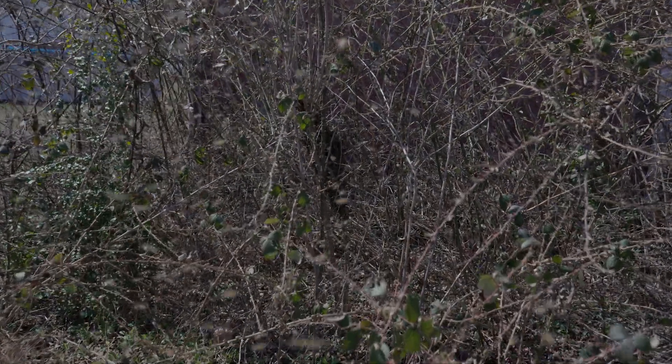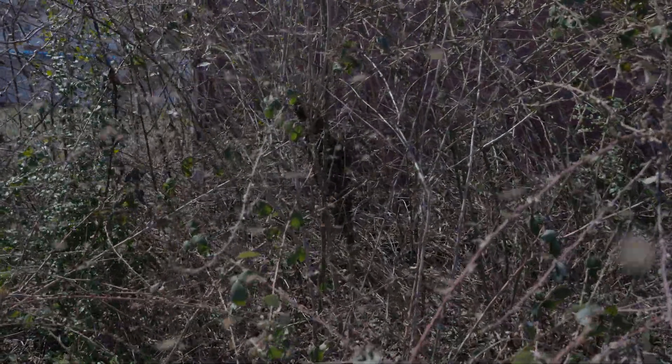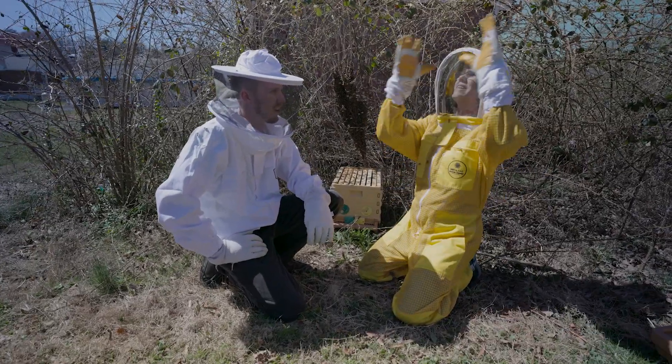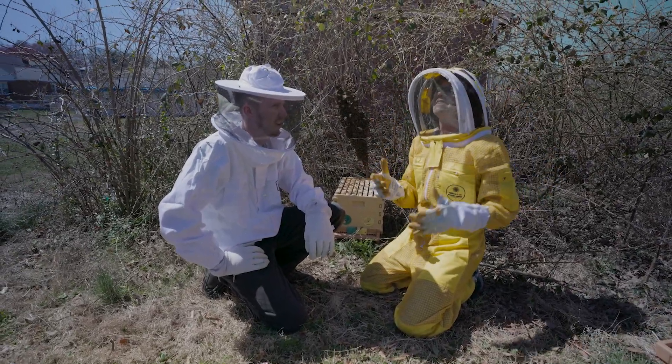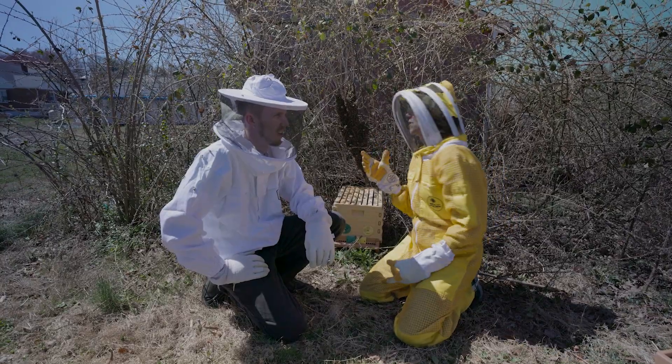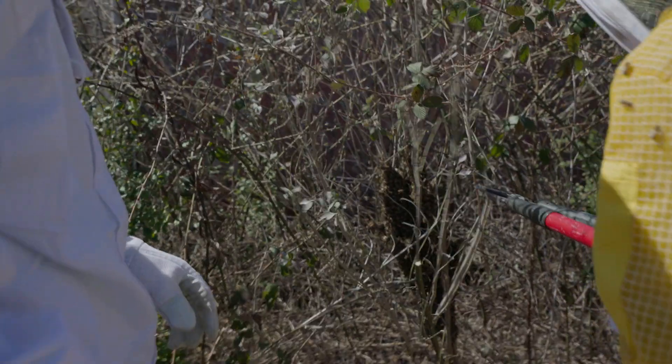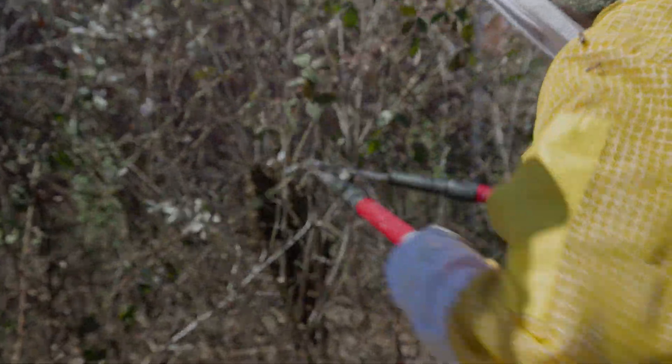We came down today to the bees to clean out and spring clean, but instead we found the swarm because they need more room. So when they flurry like this all in the sky, that's them starting to swarm, and then we watch them — and this is where they ended up landing. They decided to get in the middle of a blackberry thorn bush, so we had to cut some of the bush around.